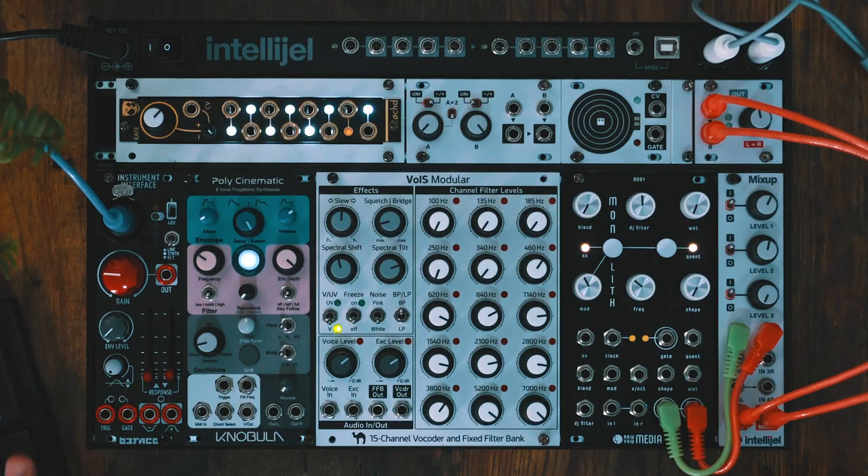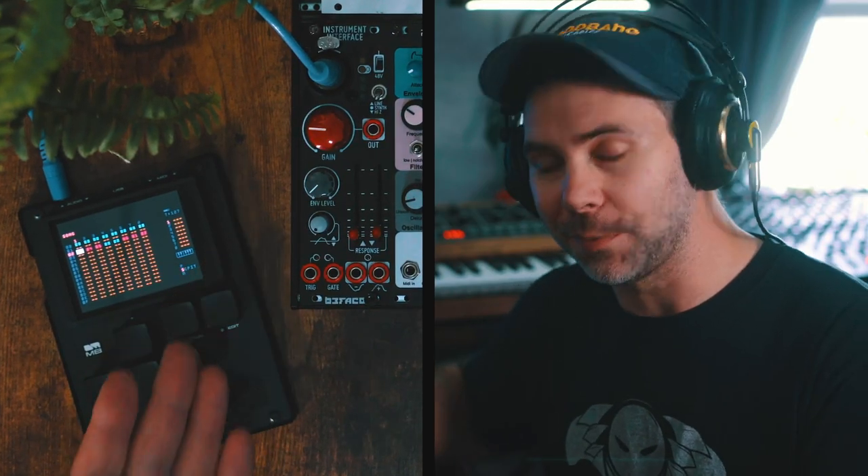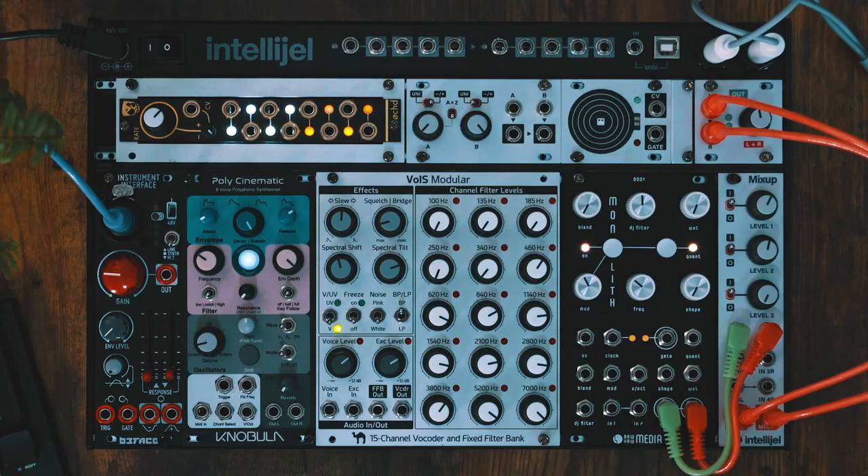What I have in the skiff is the Bifaco Instrument Interface V2. This allows me to connect voice stuff like microphones — condenser mics — like I'm going to use this Shure gooseneck condenser mic, and we're going to process my voice. It also lets me plug in stuff like my guitar or other pieces of gear, and has an envelope follower. I'm literally just using it to bring line level up to Eurorack level, which is roughly 18 dB — a lot of amping to get signals into Eurorack.